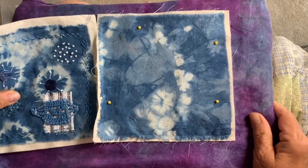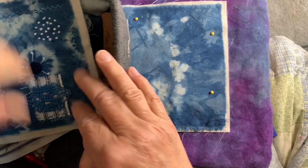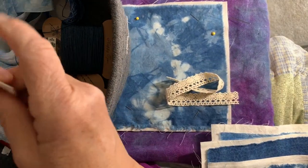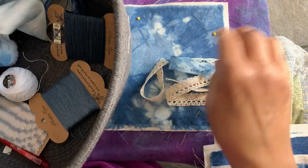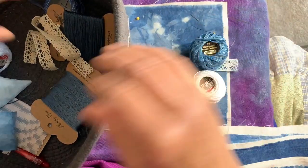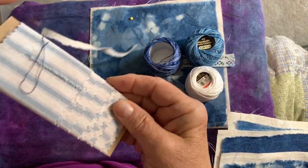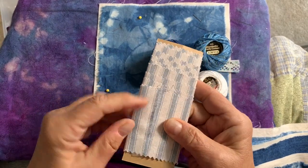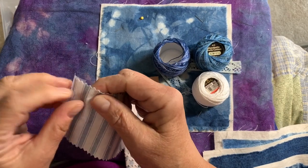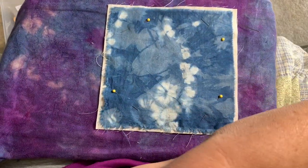I'm going into this with no plan. So I need to get some threads and maybe some lace. There's that thread, that thread, and that thread I've been using. I like this — I found this in my stash yesterday — and it kind of goes nicely with that, so I think I'm going to maybe incorporate some of this, I'm just not positive how. So we'll have to play with that.